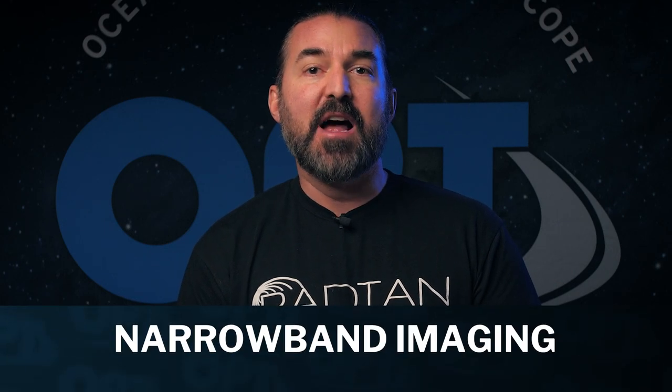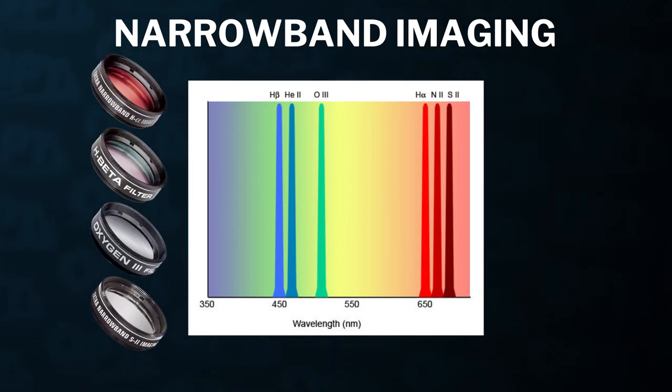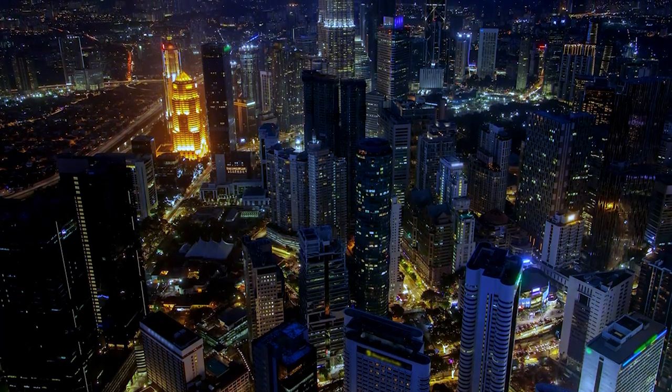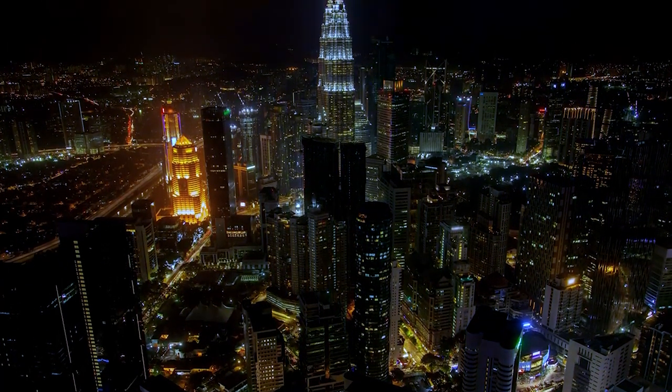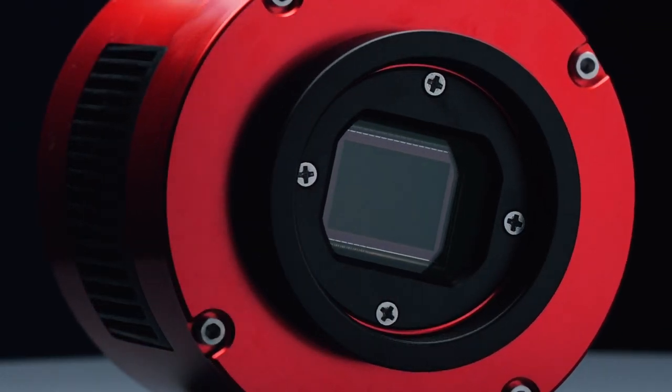Another advantage of a monochrome camera is narrowband imaging. This technique involves capturing only very specific wavelengths of light by using filters tuned to those wavelengths or bands. Some of the most common wavelengths are hydrogen alpha (HA), hydrogen beta (HB), oxygen 3 (O3), and sulfur 2 (S2). This form of imaging allows you to capture specific details on an object while excluding data you don't want. For urban and suburban imagers, this type of imaging is really effective under the most heavily light-polluted skies. Since these bands are very narrow, very little light passes through the filters, and this is where the increased sensitivity of the monochrome sensor really pays off.